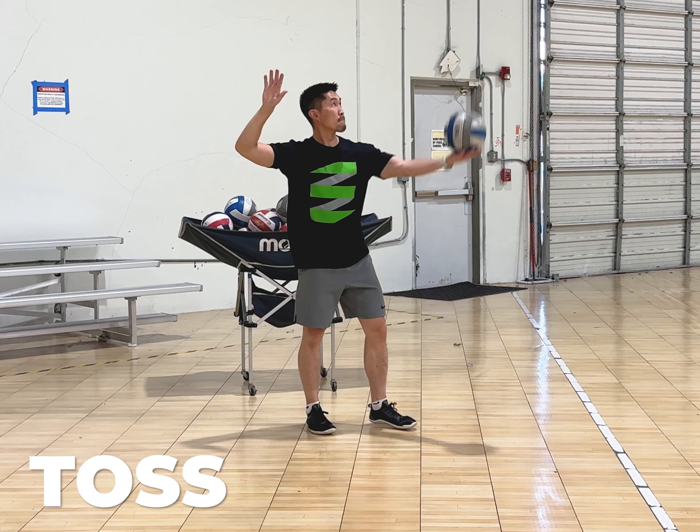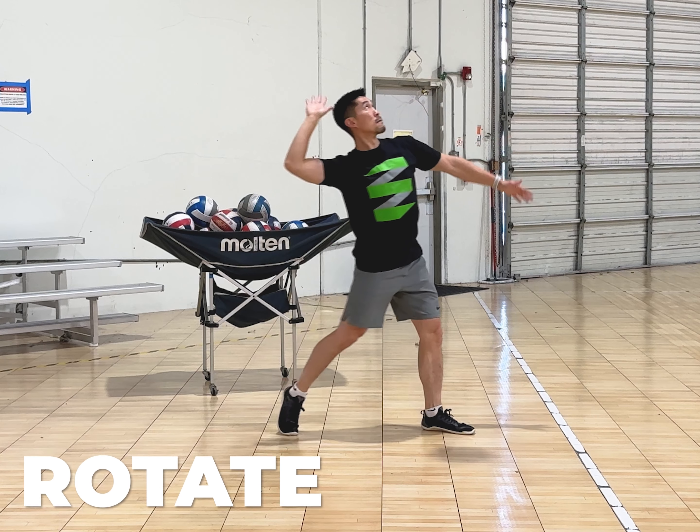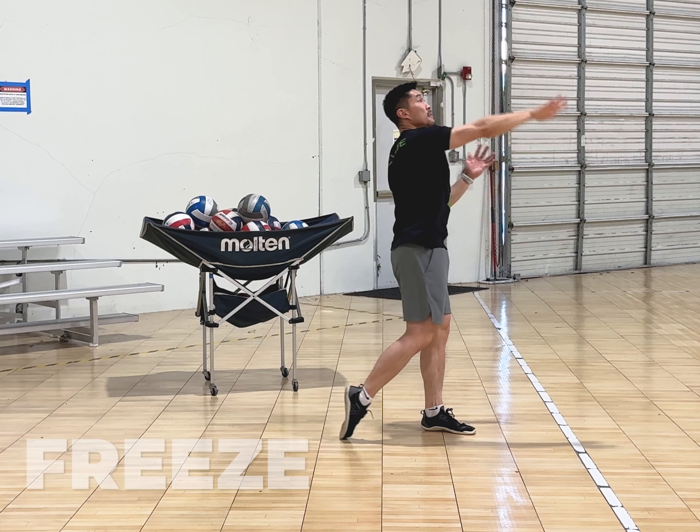Then perform the following sequence: toss, step, rotate, swing, freeze.